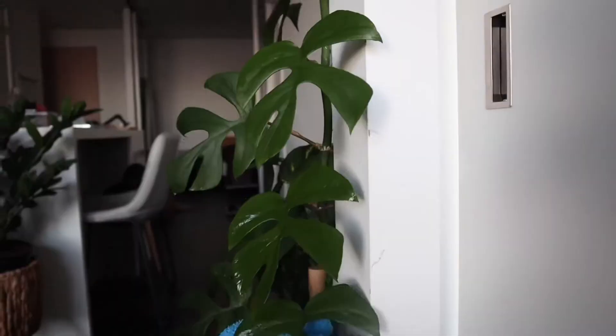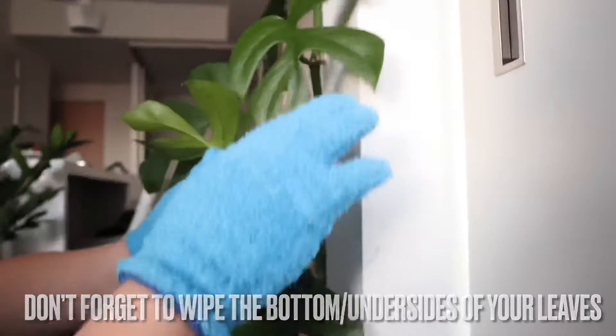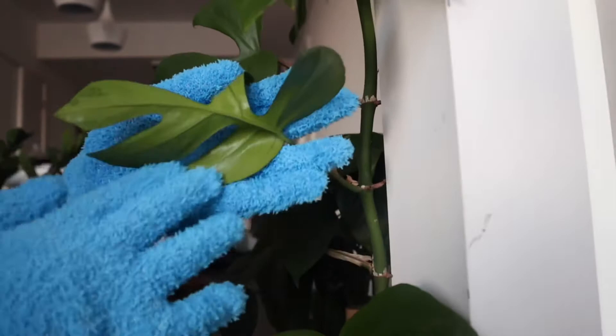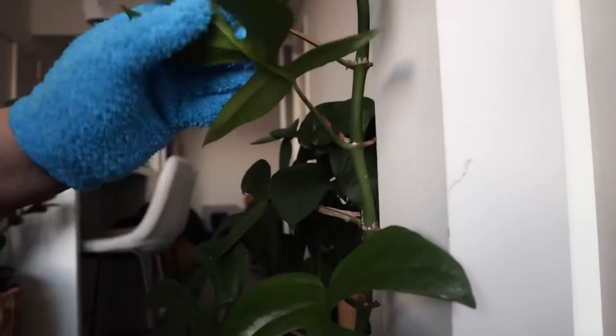Also be sure to get the undersides of leaves. This is another reason why you want to be wiping your plants often, because that's where pests like to live. You want to inspect as you wipe, and if you do notice any pests, since you're already using insecticide on the microfiber cloth, it's also going to treat the plant as you wipe.